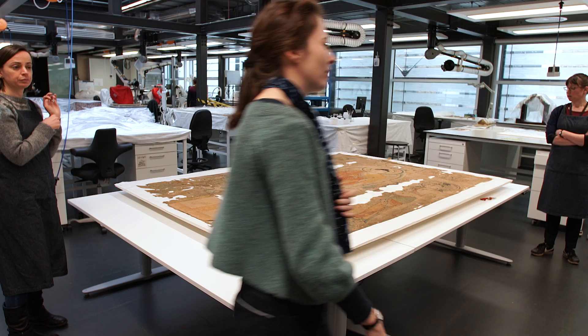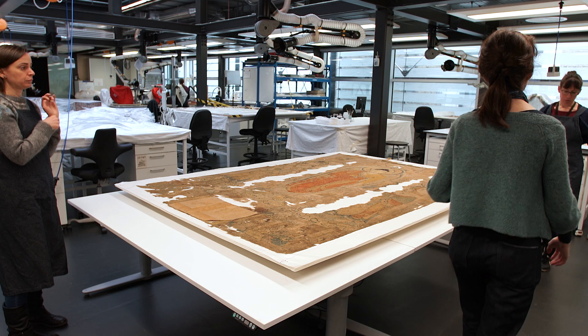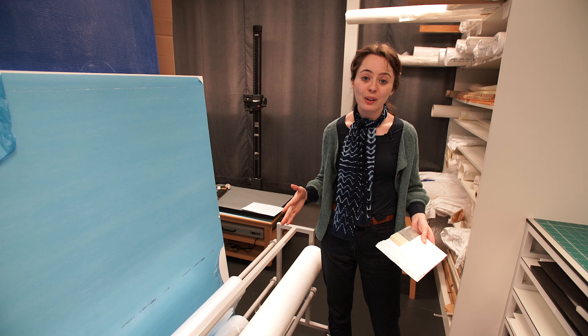Before we turn the embroidery, we're going to plan it all out very carefully because it is a very large and fragile object. We need to make sure all the stages are planned out first before we get going. We're going to have a group of people to hold all of the corners and make sure it's fully supported whilst we turn it.